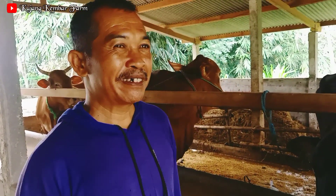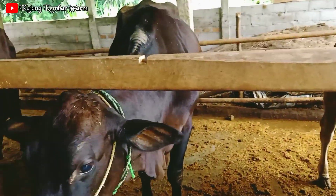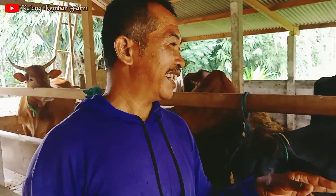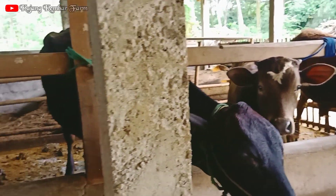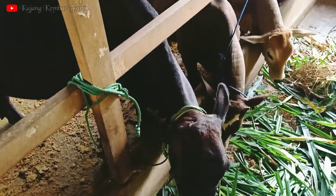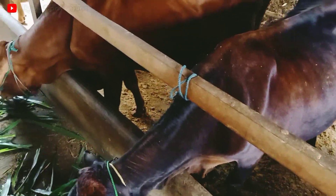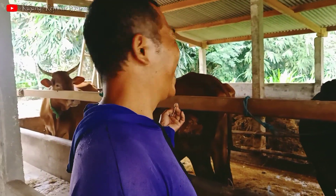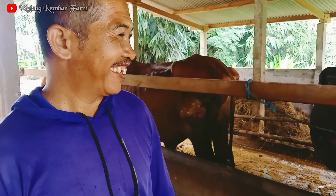Untuk kawinnya, IB kawin suntik atau manual, Pak? Kawin suntik semua. Untuk masalah IB ini jadi kendala tidak di peternakan ini? Tidak ada, suntik satu kali sampai dua kali itu jadi. Kalau yang ini tiga kali. Jadi masih normal-normal saja, tidak sampai puluhan kali, tidak jadi masalah.